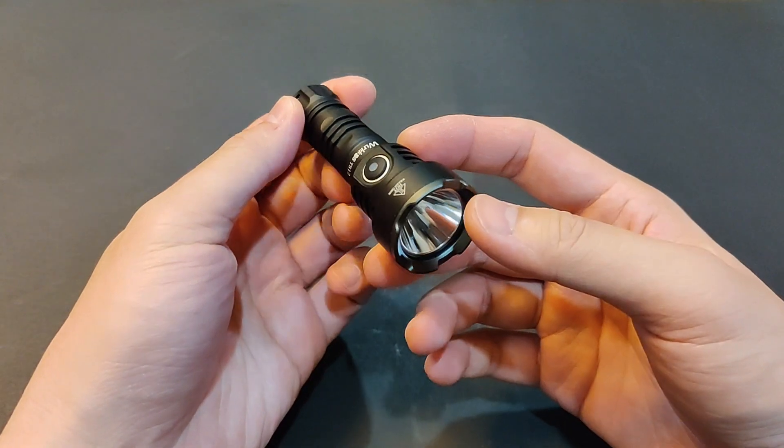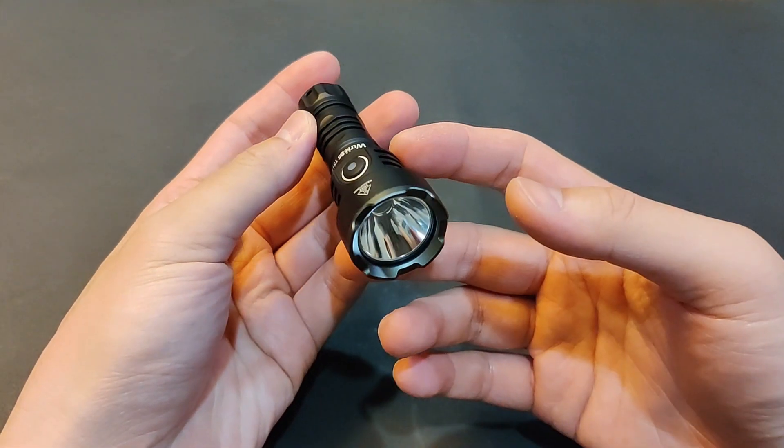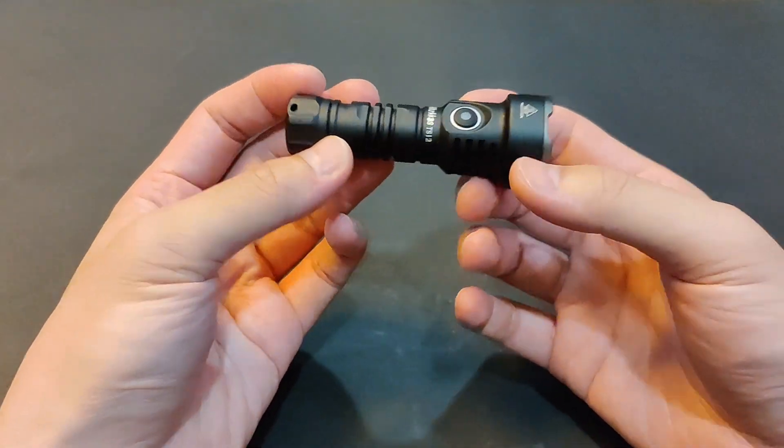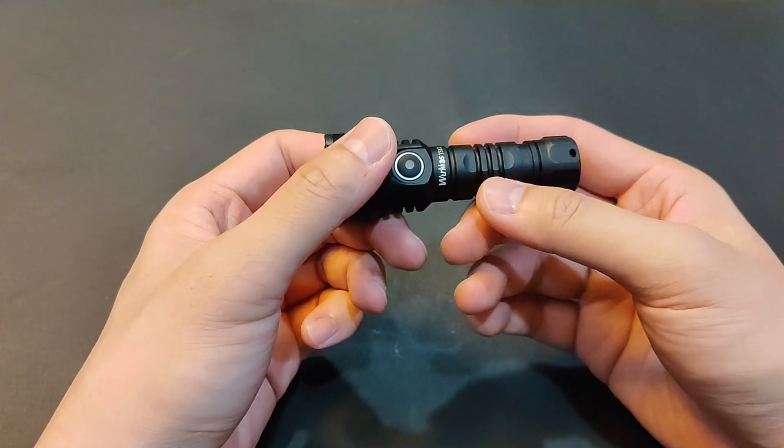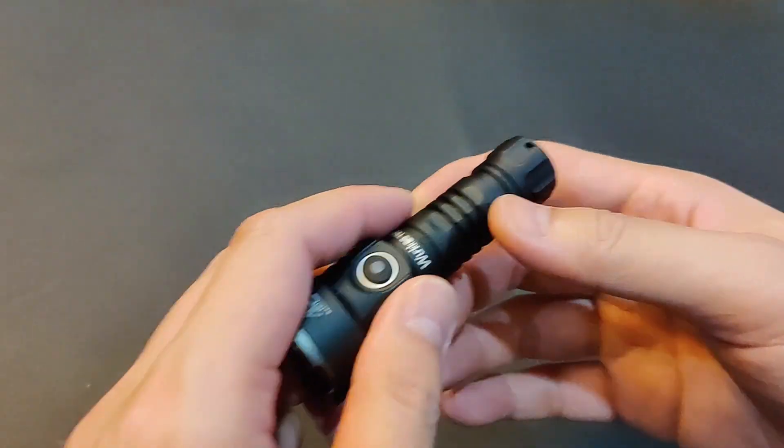There are a few cons, but it's a really good value — an affordable, fun mini thrower. Okay, let's continue to part 3. Thank you for watching. See you in the next one. Bye now.